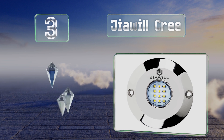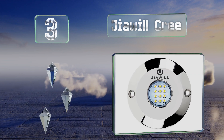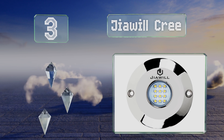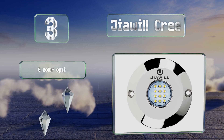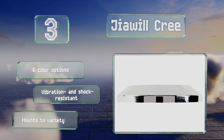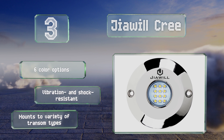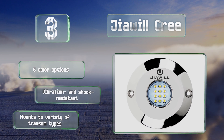Nearing the top of our list at number three, despite its low-profile design, the 60-watt Geowheel Cree provides a brilliant light, adding warm color to the water for an evening swim or a sunset party. Its stainless steel body is super durable, so no need to worry too much about corrosion. There are six color options and it's vibration and shock resistant, and it mounts to a variety of transom types.